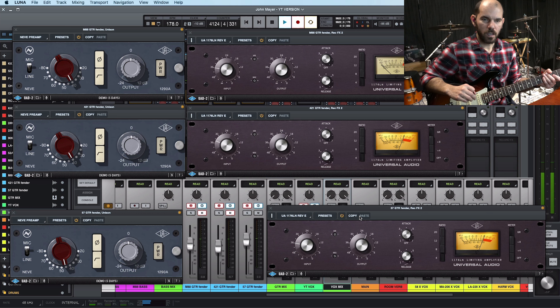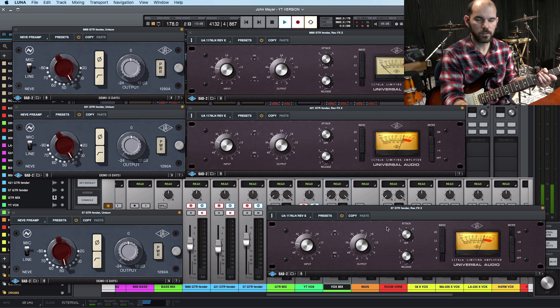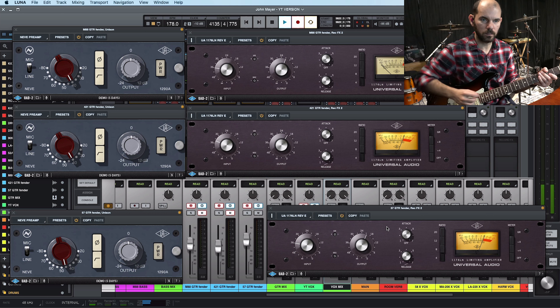Now let me show you how it sounds with the 1176. The compression is turned off and I'm using the box as kind of a tone box. I love how it sounds. So this is with the 1176 on.